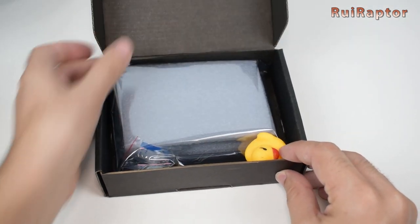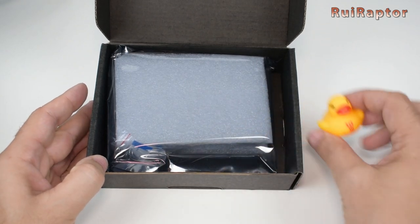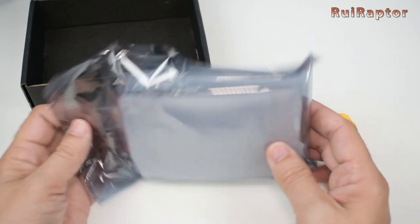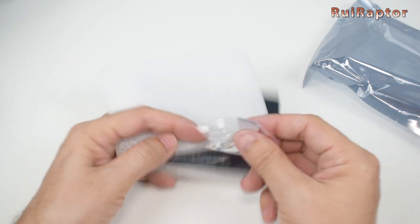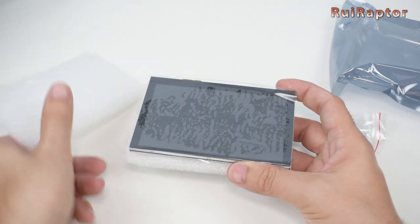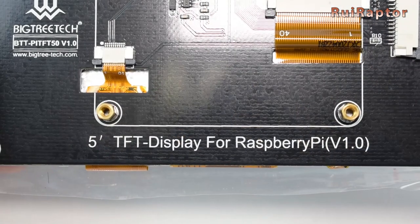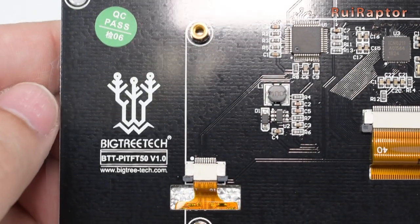Inside the package, we have the traditional yellow deck and the display. They also included a small flat cable to connect the display and 4 small screws. And this is the display. It's very simple and does not include too many components, since all the brains will be on the Raspberry Pi.